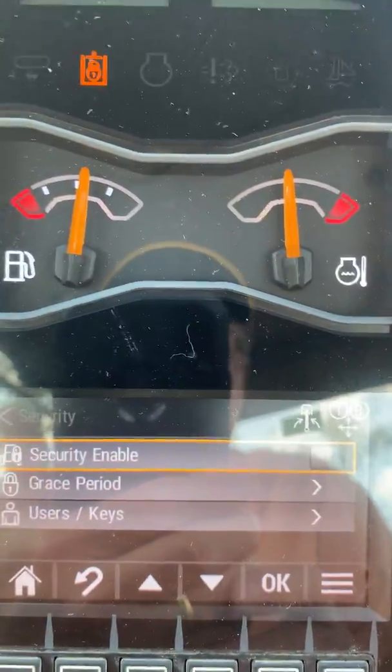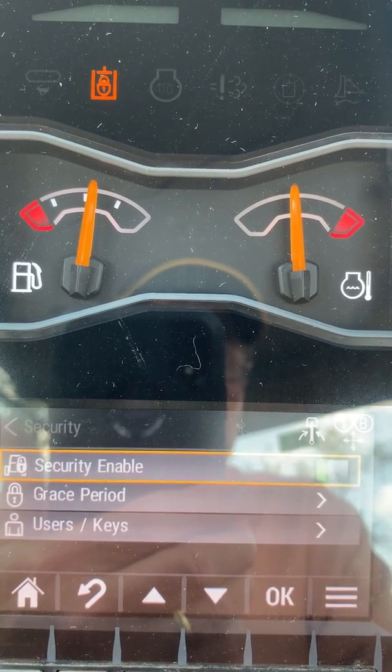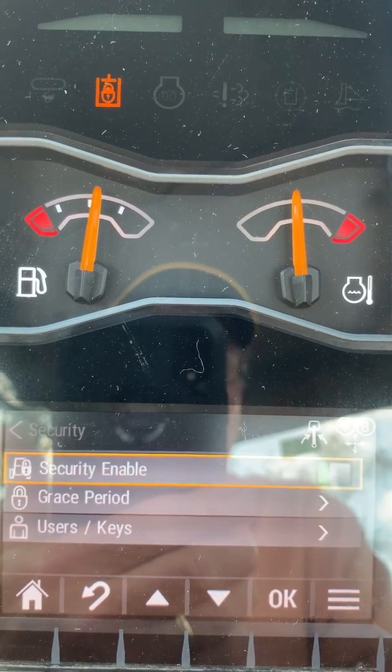The screen will come up and it'll have a security enable box that's highlighted. If you enter OK, that will turn the security system on.